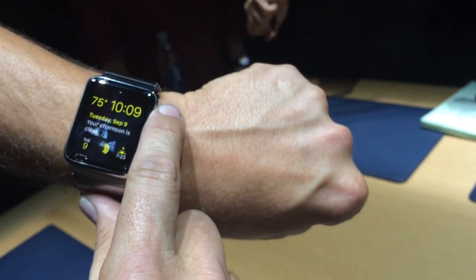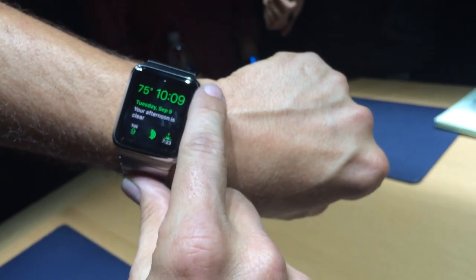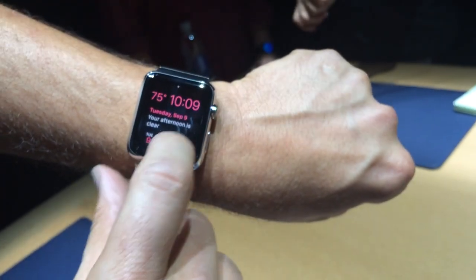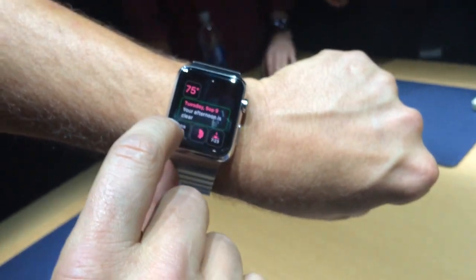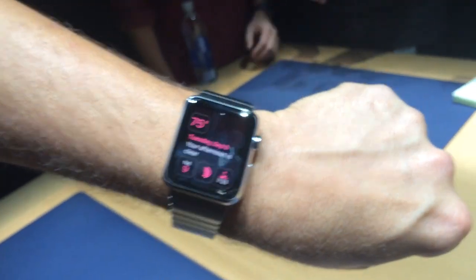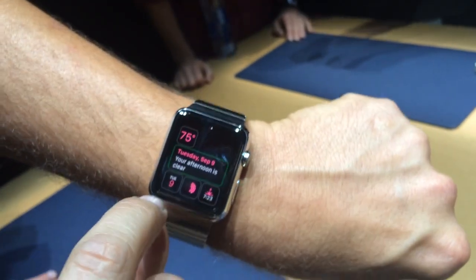You can see it's a whole different functionality. The digital crown will cycle through colors to allow you to customize. The watch on your wrist just sort of flows — you're feeling the Taptic Engine, which gives you a very private and personal tap that nobody else can notice or feel except for you.